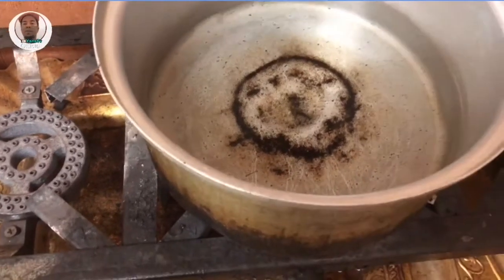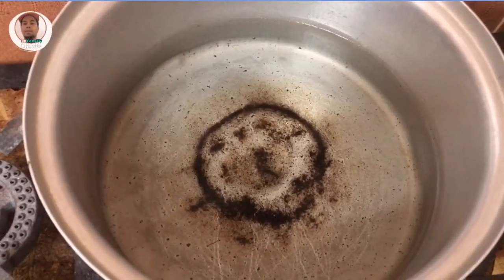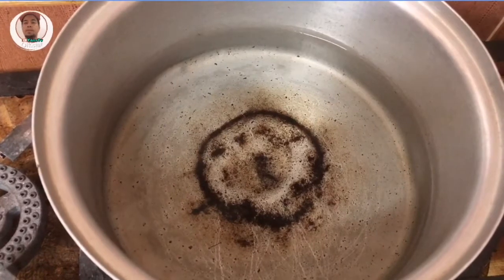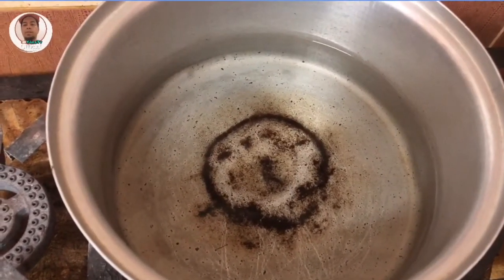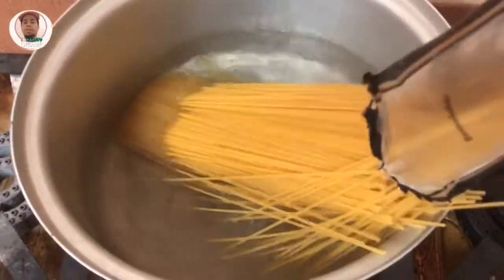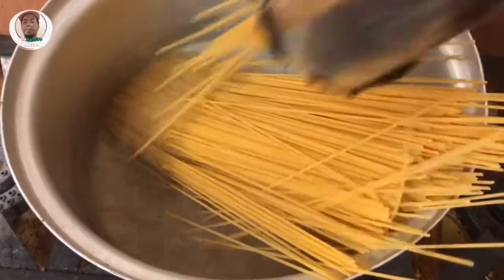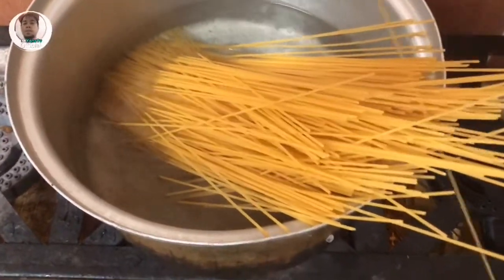So ayan guys, una, tapakulo tayo ng tubig sa kasirula. Dito natin ilalagay para tapakuloan yung ating pasta, palalambotin natin. So ayan, pagkatapos niyang kumukulo na, ilalagay na natin yung ating pasta. Lagay lang natin, then hantayin lang natin sya na lumambot.